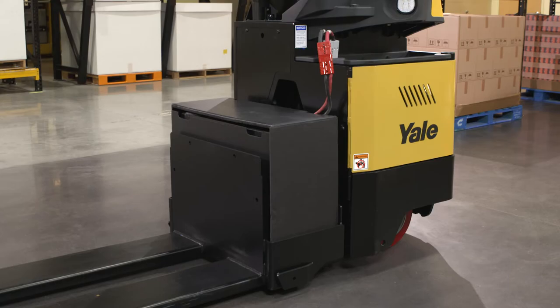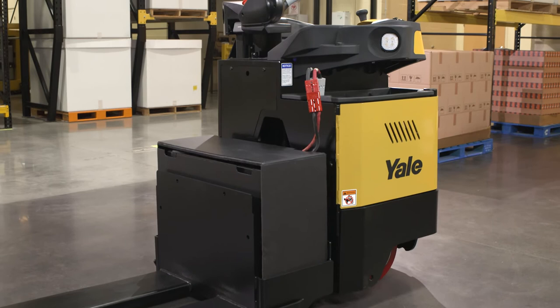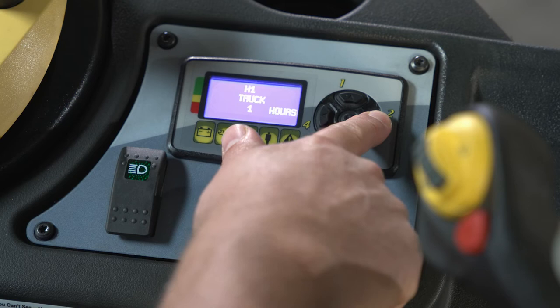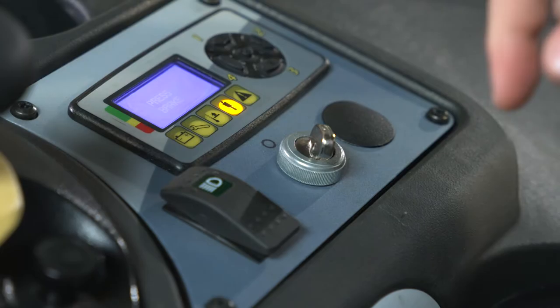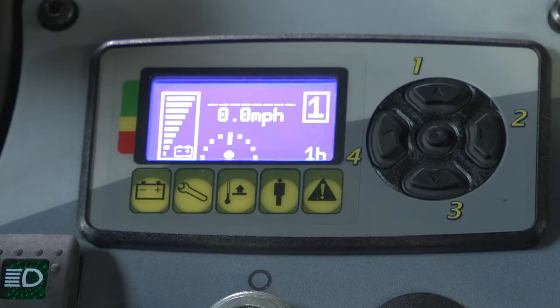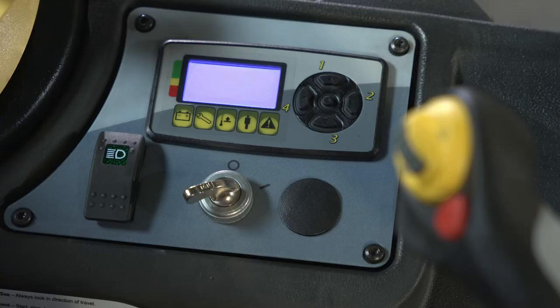The panel display on the enclosed end rider features a graphic LCD display with backlighting, four operator-selectable programmable performance modes, and five LED status indicators with a beeper for warnings. A total of up to four lines with 16 characters of text can be shown on the LCD. The five LED status lights include: the caution icon, which indicates items such as calibration, incomplete checklists, and maintenance reminders.